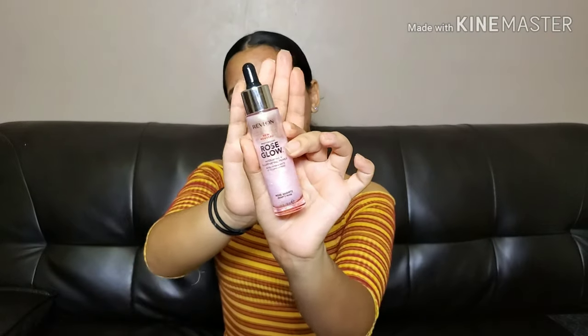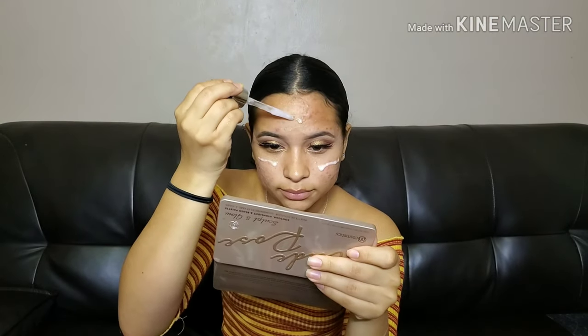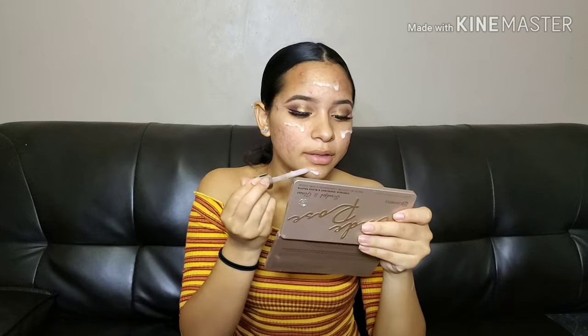Now for the fun part — the face. For the base, we're using the Revlon Rose Glow Hydrating and Illuminating Primer. Then I'm applying a little more primer since I get oily — if you're oily, be sure to prime your whole face. This is the Maybelline Baby Skin Instant Pore Eraser, super old but still really good. I apply this mostly where I get oily.